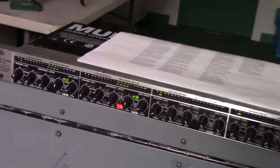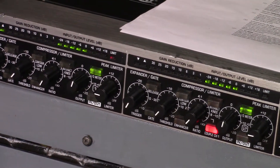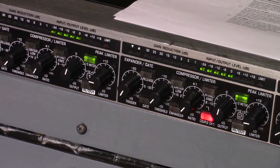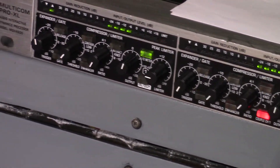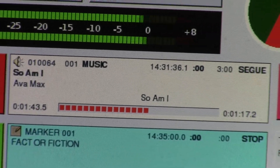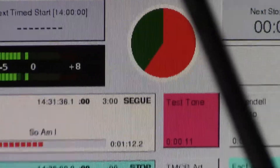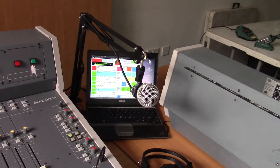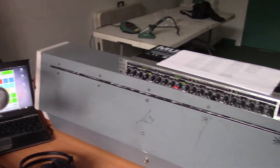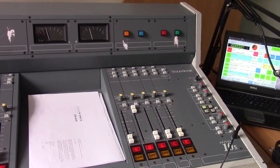If you look closely at the compressor, you'll see both channels — left and right of the stereo — are going up because there's something playing out. So we've basically got it going: we've got music playing out, we've got the desk working.